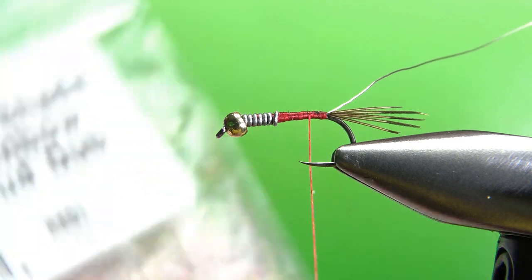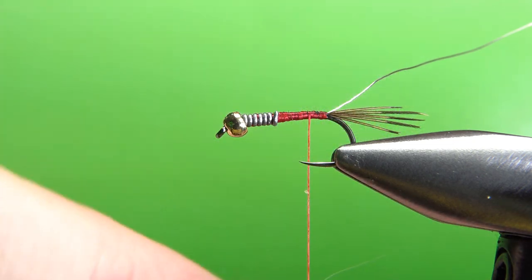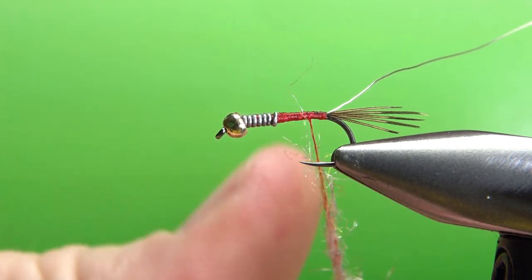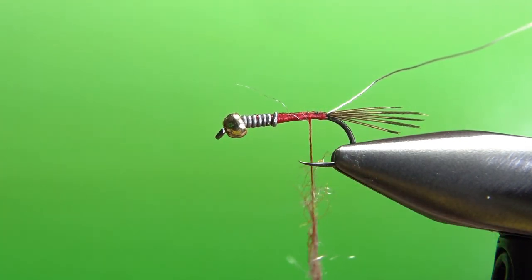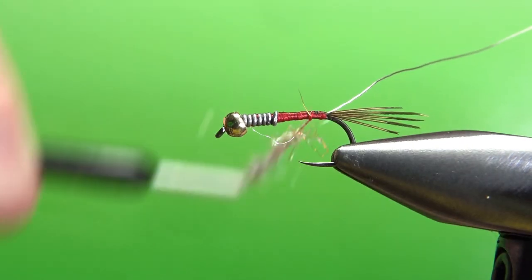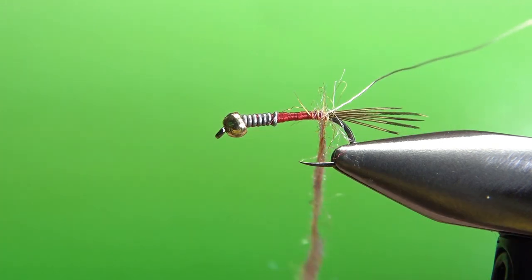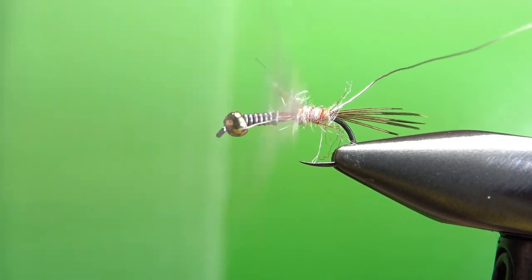Rainbow Sal Scud Dub — say that seven times fast. If you don't have this, it's some pretty neat stuff. It's not the easiest dubbing material to work with; it has pretty long fibers. I'm going to put a pretty generous portion on — a fairly thick noodle — and it doesn't necessarily want to stay on your thread. You could do it with a dubbing loop, but I think that's a little more work than this fly warrants. Take some wraps, and once the dubbing starts to catch I can pull it down and spin it just a little bit tighter. Don't worry if it's big and fuzzy right now — that's why I've got a rib. The rib will really lock it in.